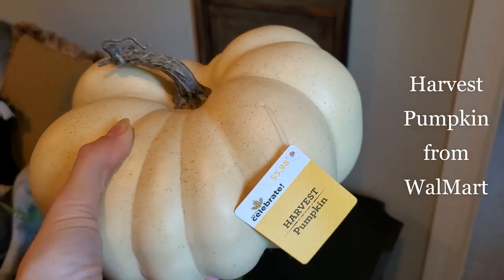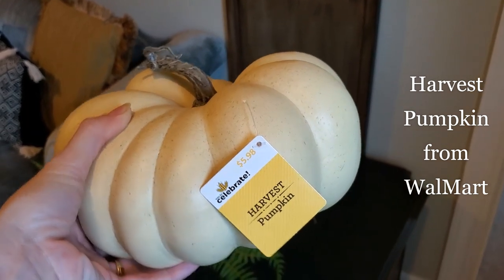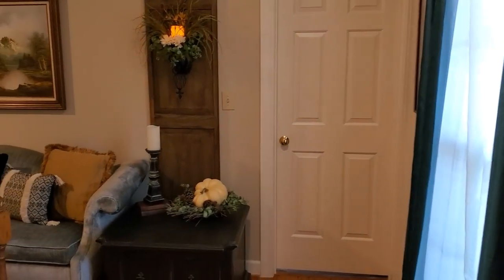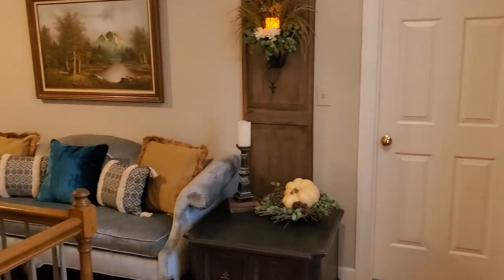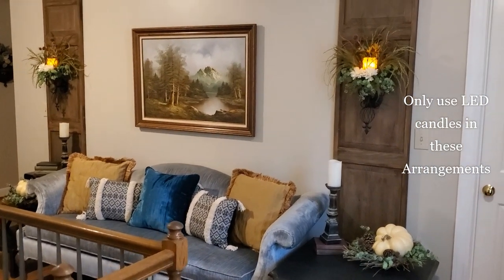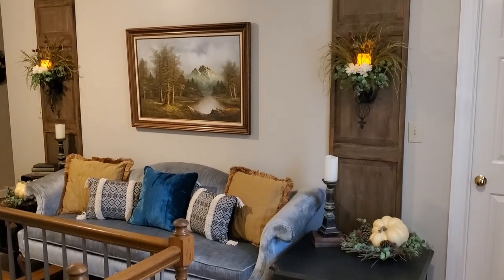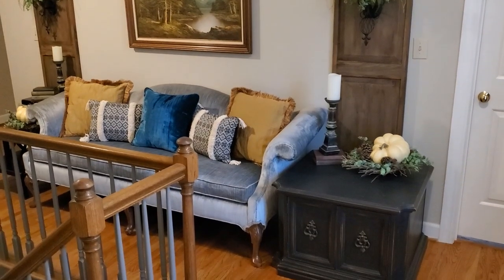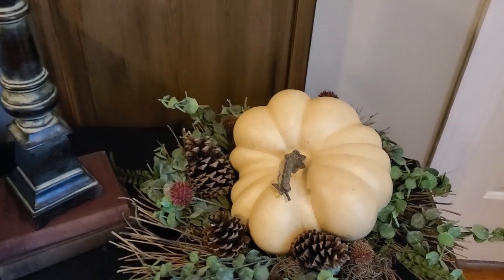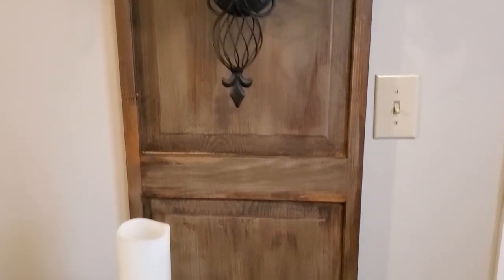To finish out the upstairs hallway decor, I added these harvest pumpkins from Walmart. These two black pieces of furniture that I have on either end of the sofa I'm just using temporarily until I can find a pair while I'm out thrifting. On those side pieces I placed the pumpkins on a little vine wreath, then added some of that same eucalyptus, pine cones, purple billy buttons, antique books, and tall candlesticks.